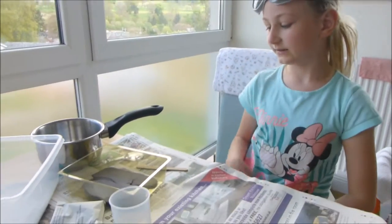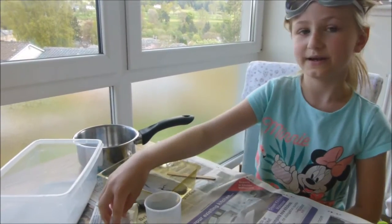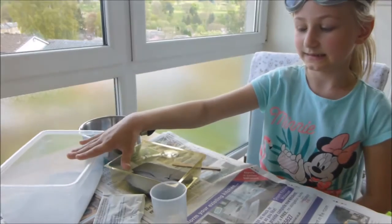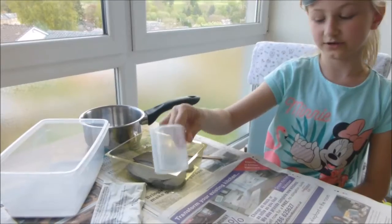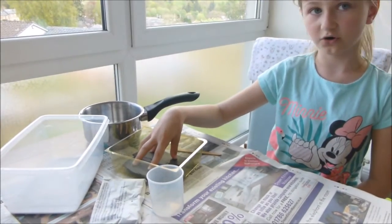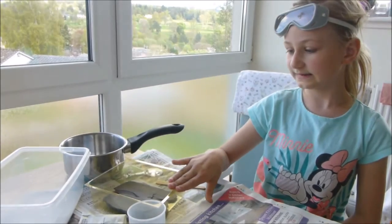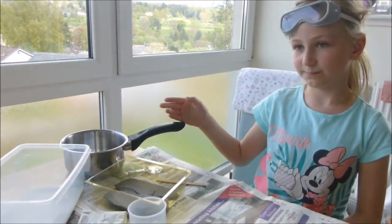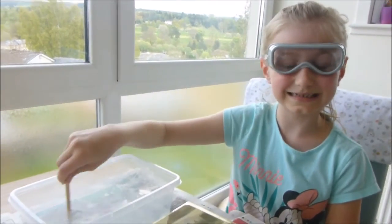You're gonna need some safety goggles, a lollipop stick, some aluminium potassium sulphate, a plastic container — we've already put some aluminium potassium sulphate in it — a measuring jug, some dark rock so you can see the colour (we're doing white), another plastic container, a magnifying glass, and a pan.